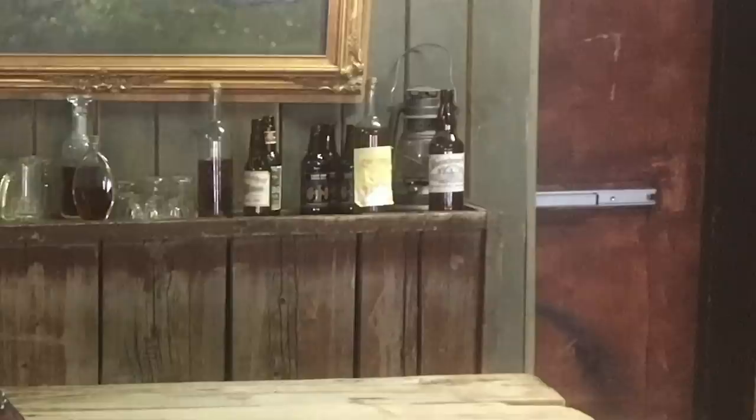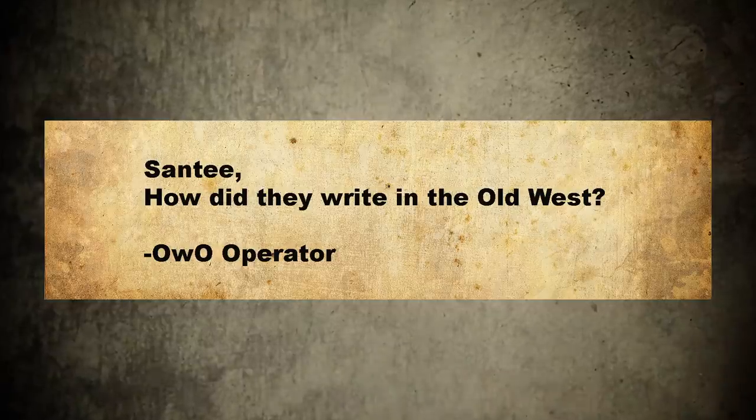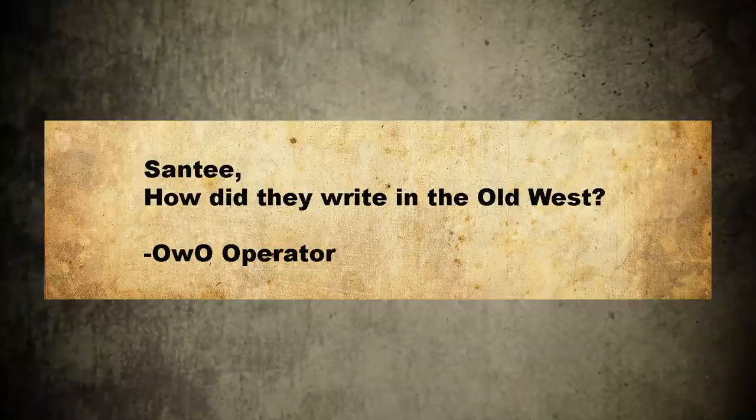Hey there, folks. Santee at the Arizona Ghost Raiders here. We got mail. Santee, how did they write in the Old West? OWO Operator. How they wrote? We can do that.